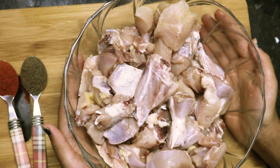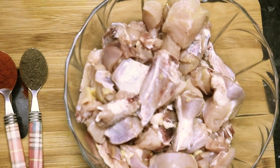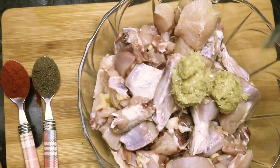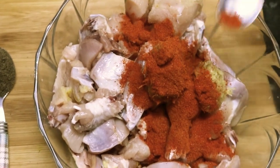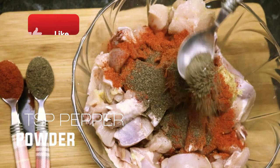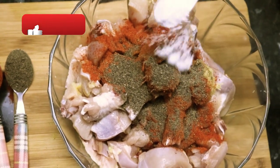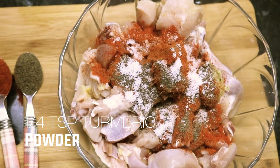For this recipe, I have taken 1 kg chicken. For the marination, first take 2 tsp ginger garlic paste, 2 tsp red chili powder, 1 tsp pepper powder, salt as per your taste, and turmeric powder 1 tsp.